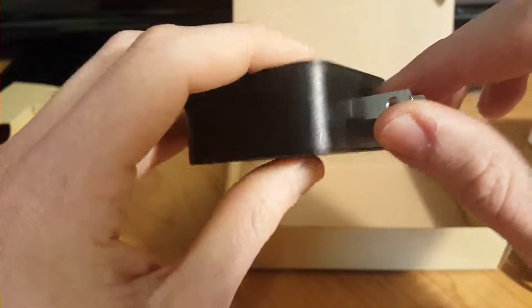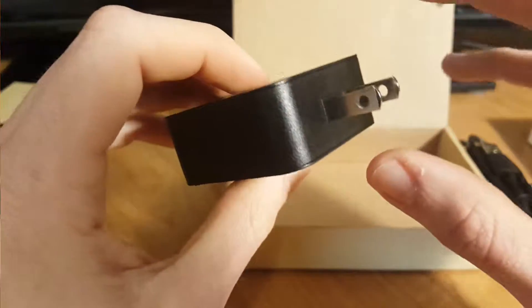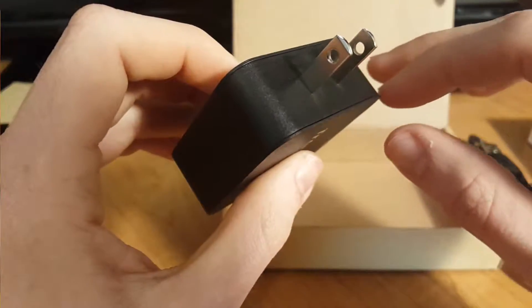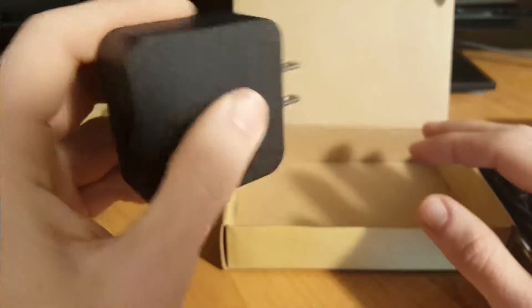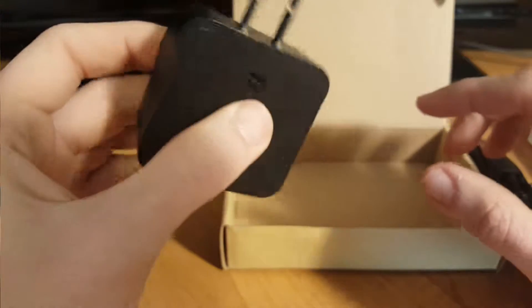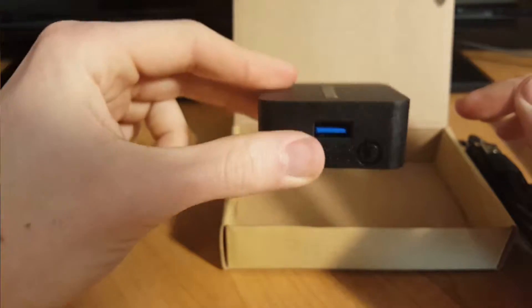There is no swivel on this plug here, so if you've got an awkward power outlet or wall jack, it might be kind of tough to plug this in if you've got a whole bunch of ports side by side, since this does take up a little bit of space on the left and right sides. But if you've got your regular 2-port outlet, it'll pop in just fine without blocking the lower one.